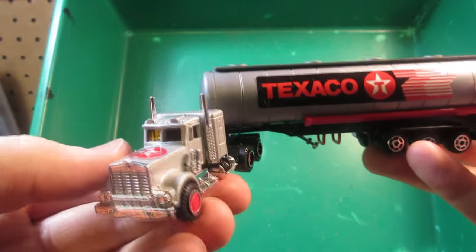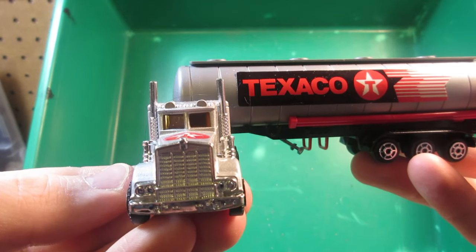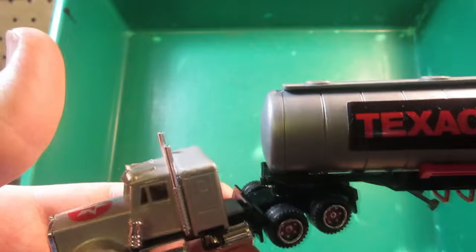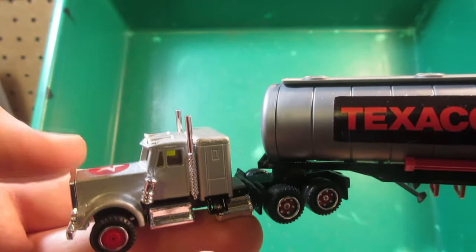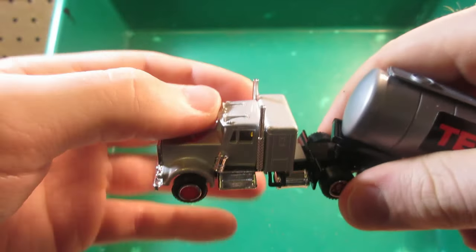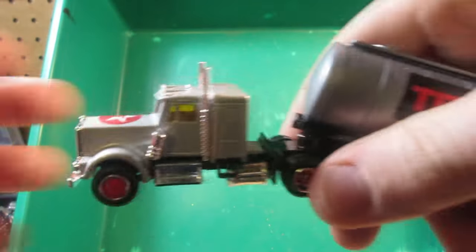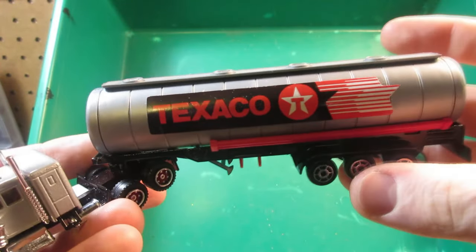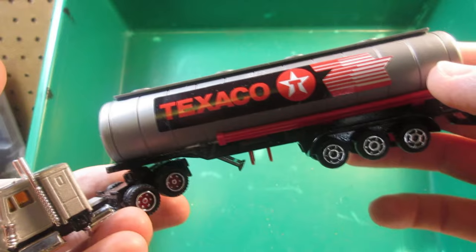Oh yeah, I also forgot to show you the best part — the best models. I got this minty Texaco trailer and tanker truck. This is the Kenworth, same casting as the other one, but this one does not have the opening hood. This is the retro casting that Majorette released a few years later, but it still has the red wheels. And this one is the transitional piece trailer with the cheapo wheels I talked about before.